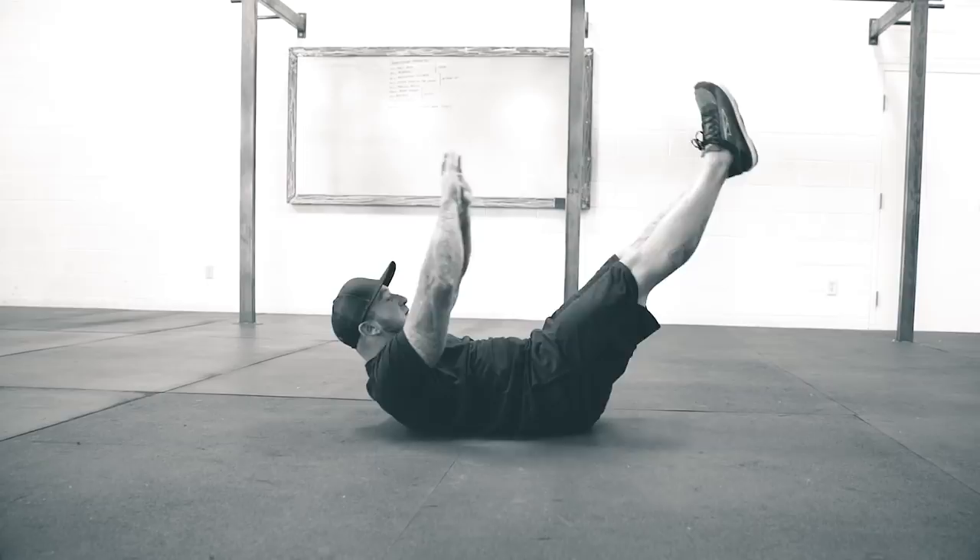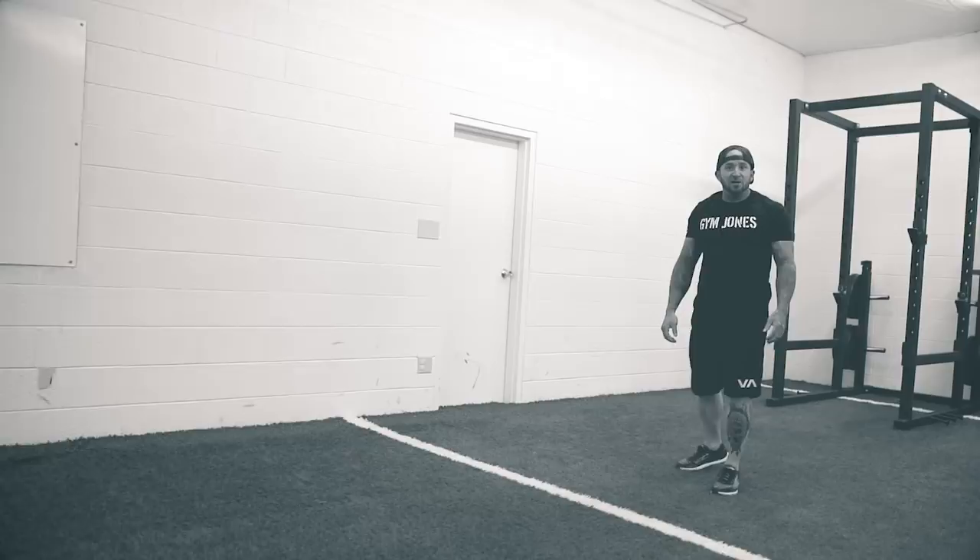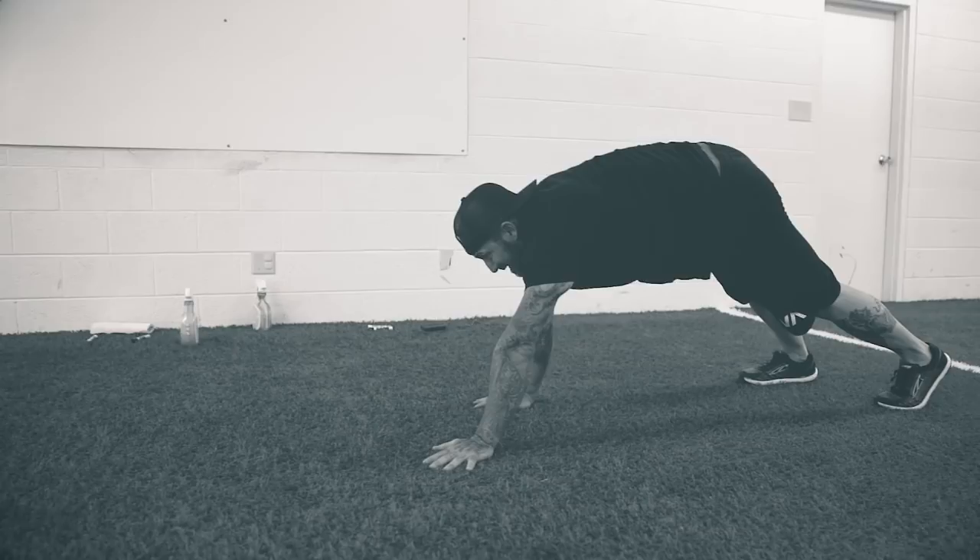120 meters of bear crawl. Bear crawl is simple — we're here, I crawl like a bear. Not this. This. And those are the standards.